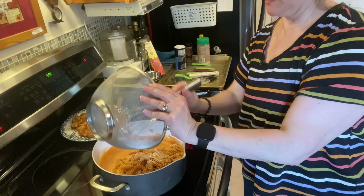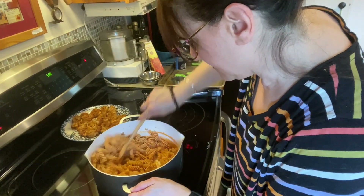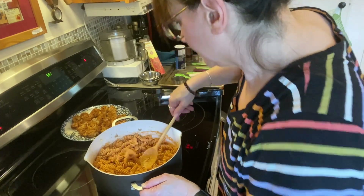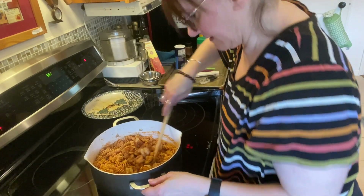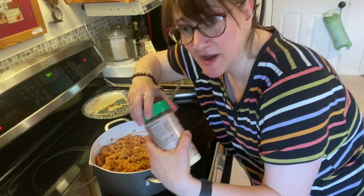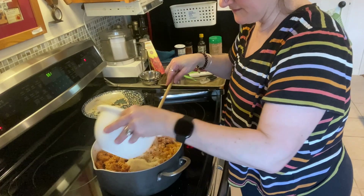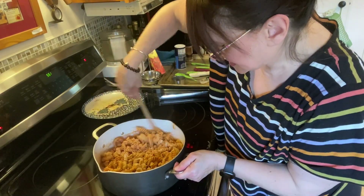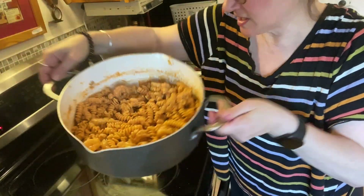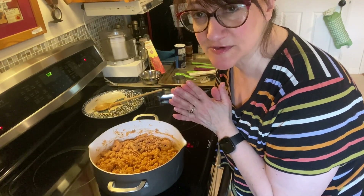Now I'm switching to a spoon and putting the pasta into the sauce — my daughter likes chickpea rotini, but you can use penne, fettuccine, or any pasta you like. Then I'm adding the seared Cajun shrimp on top, half a cup of parmesan, and the rest of the shrimp broth to loosen it up a bit. I'm going to cover it and let it simmer on low for about 10 to 15 minutes, then taste again to see if it needs more seasoning.